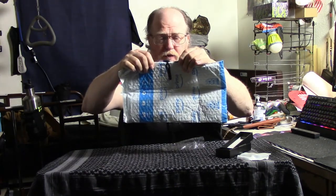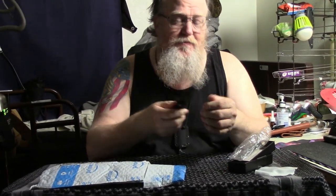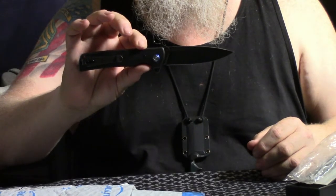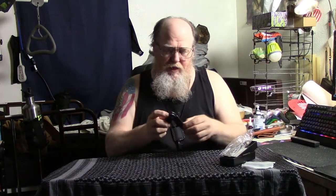The pocket clip is not reversible, but it is fairly deep carry — there's hardly anything showing. I like that. D2 steel — I'm gonna have to look up all the stats on this. It's got some crinkling in it but wow, that's a nice-looking blade. That grit feels not right.